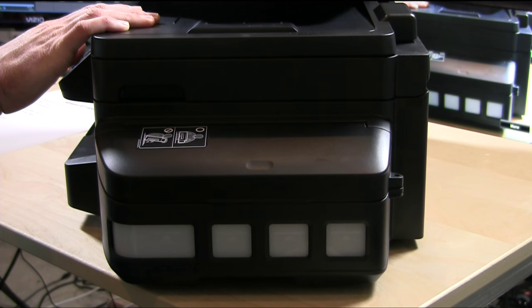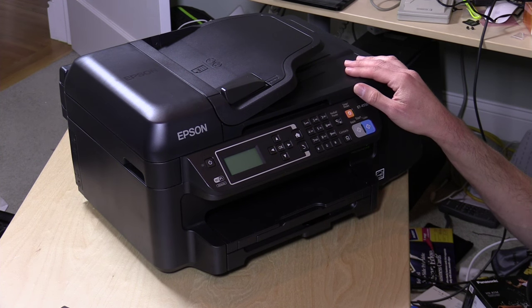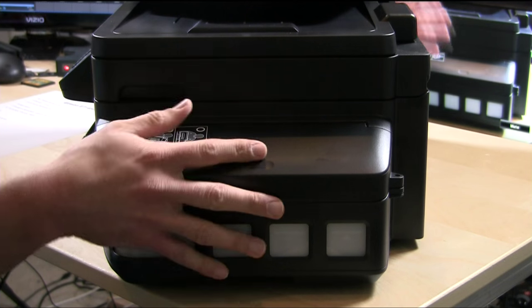There is a cost to this savings: the printer's initial cost is no longer subsidized by the ink, so you're going to be paying a lot more up front. This one will perform about the same as last year's WF2650, which goes for about $80 on sale or usually about $150. This one with the ink tank is going to run you about $500. But over time, especially for a small business, the cost of using the printer will be less because the ink is less expensive.